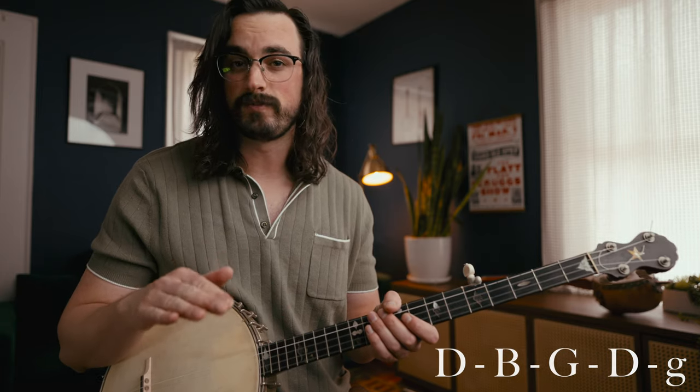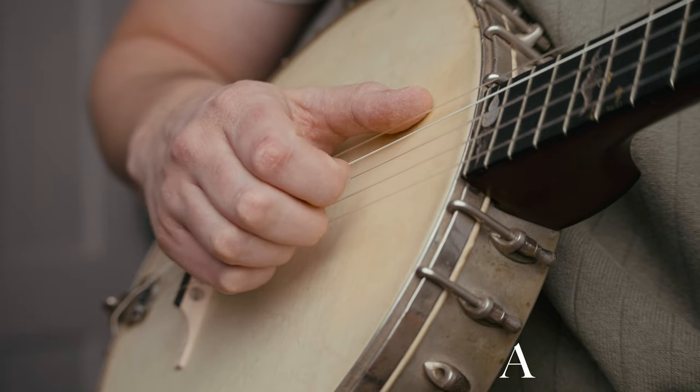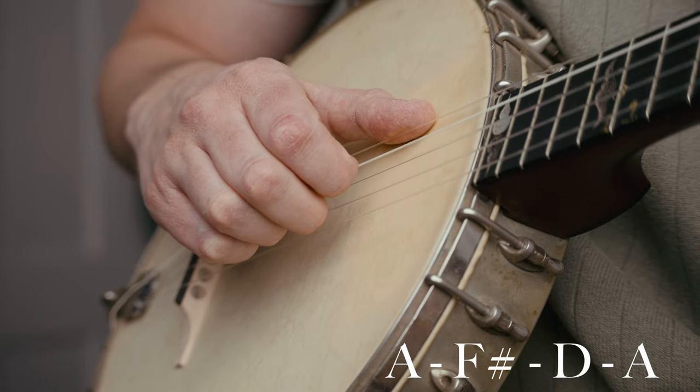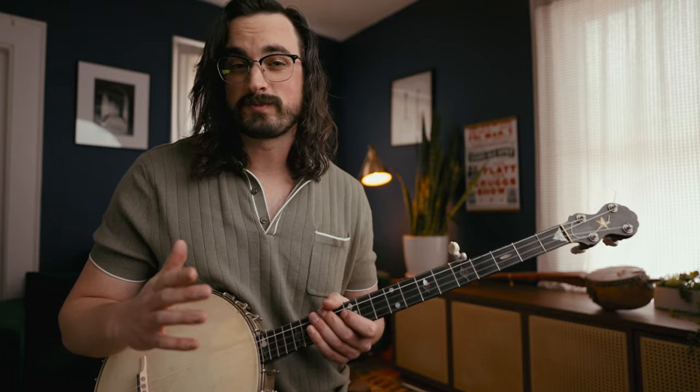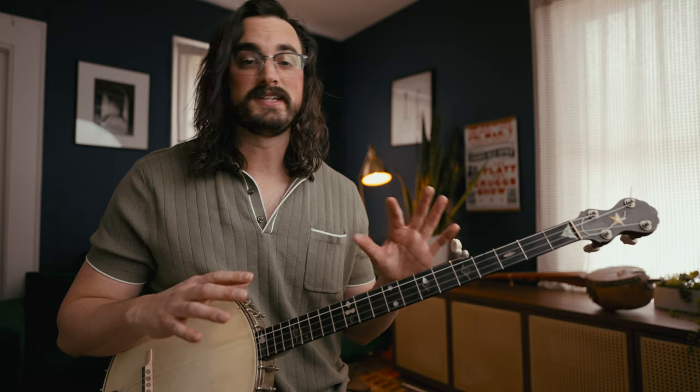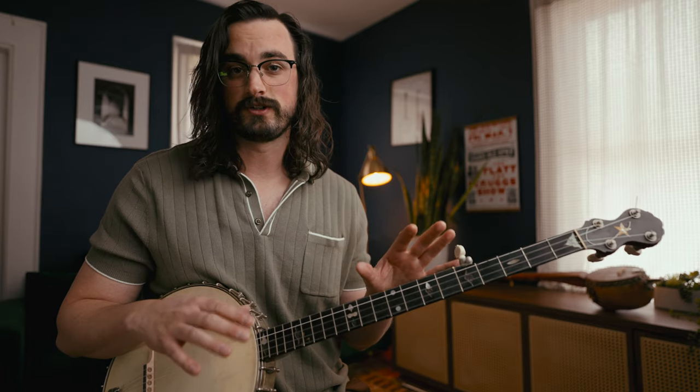Think of it as basically like your standard open G tuning, which is from 1st string to 5th string: D, B, G, D, G. But it's tuned all the way down to an open D chord instead, so the notes are A, F-sharp, D, A, D. If you tune your banjo down that low, the strings may get really loose and it might become unplayable, so feel free to just do this in standard open G tuning — it'll all work the same. If you want to be in the same key as the Beyoncé track, you'll have to tune down or play with different shapes.